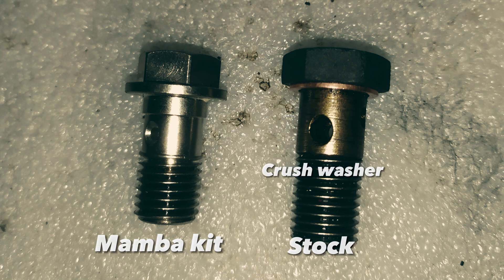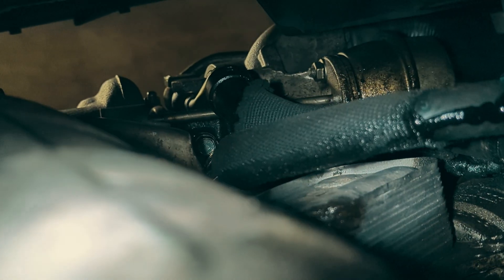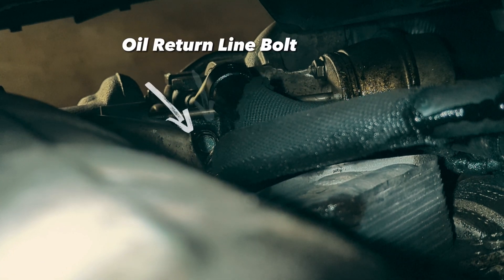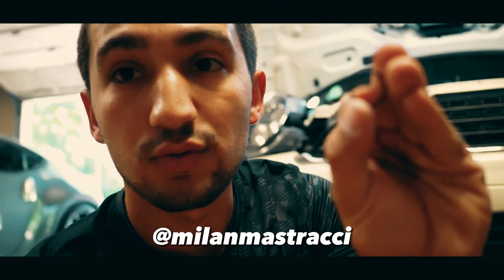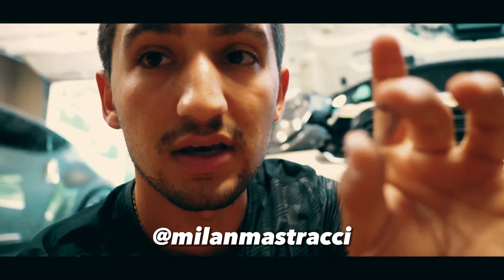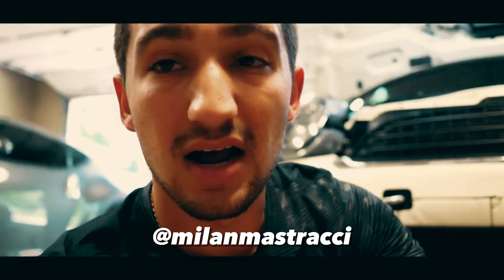Investigating the oily comeback, it was coming from the oil return line gasket or o-ring. I am not the only one who had this issue. This here is the rubber o-ring that came on the Mamba kit, and the issue I'm having is that it has become rock hard and is not exactly sealing as it should.